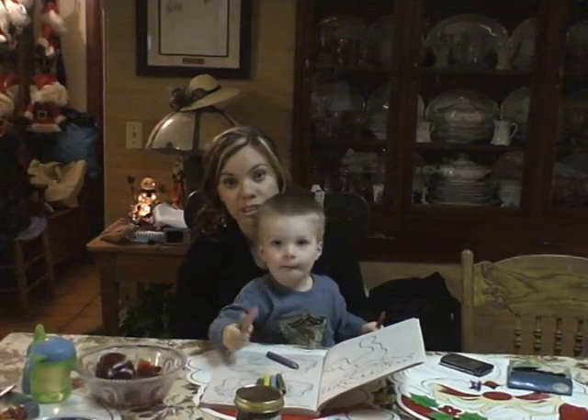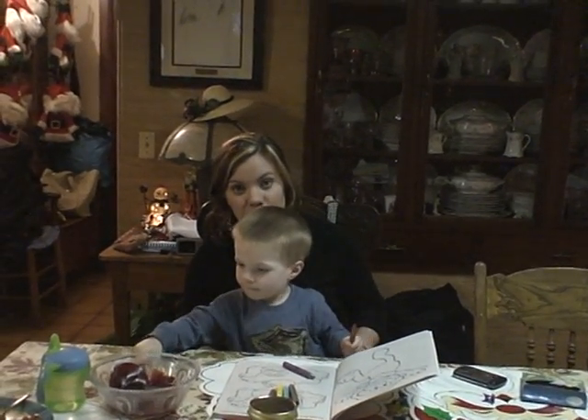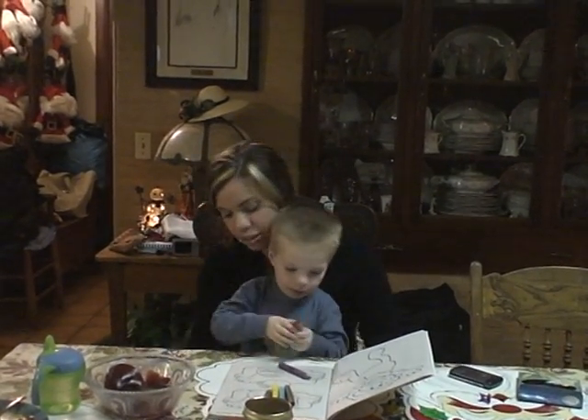Fischer. Fischer. I love you. Look at mommy. Say I love you, Fischer. I love you, mommy.